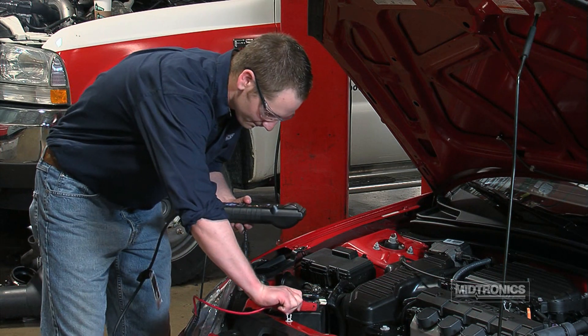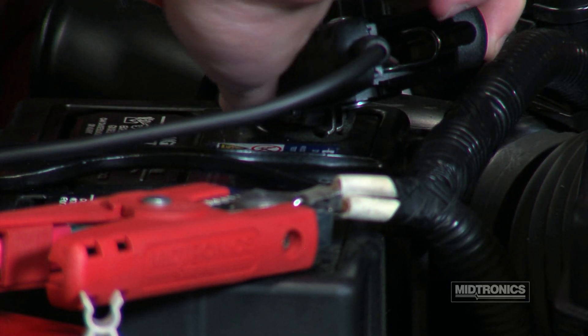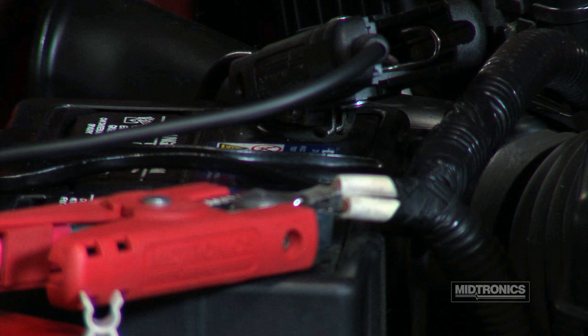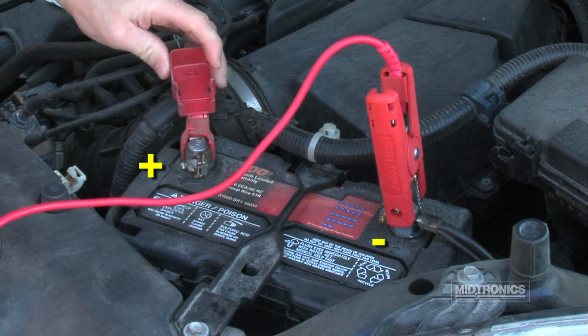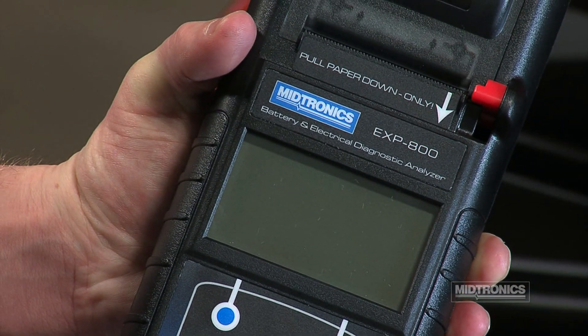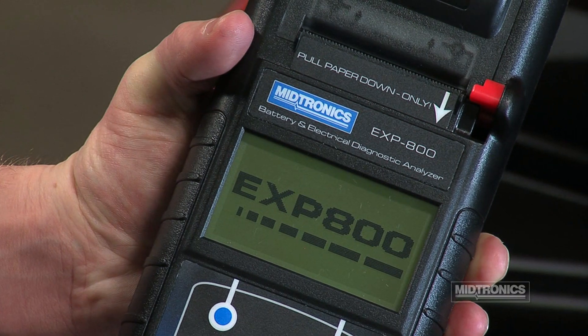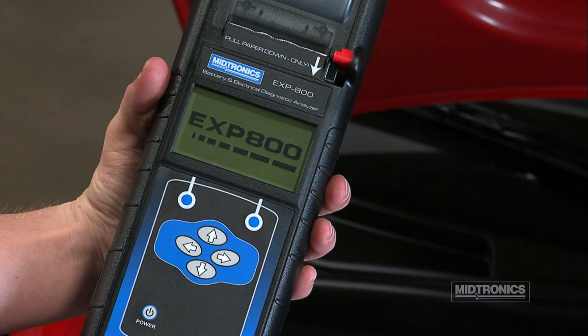Connect the red clamp to the positive terminal and the black clamp to the negative terminal. Rock clamps back and forth to ensure a positive connection. If the clamps are reversed, the analyzer will display an error message. The eXP800 draws power from the battery being tested, and it will turn on once the cables are connected.